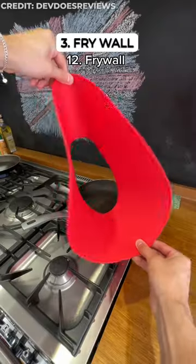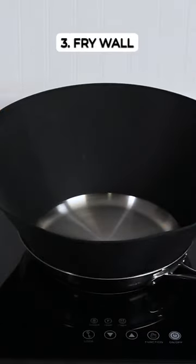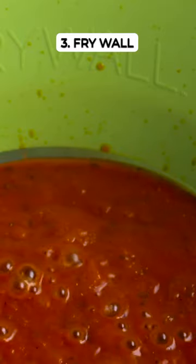Kitchen finds that you need. This splatter guard fits over your pan, trapping oil splatter and protecting your stovetop from fiery mess.